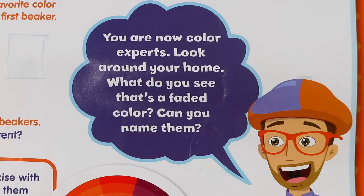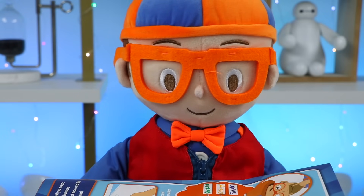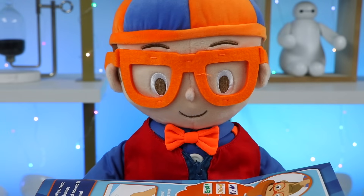You are now color experts! Look around your home — what do you see that's a faded color? Can you name them? Great job, Osmer fans! You now know primary colors, secondary colors, and even different shades of each color! Go out and enjoy all the beautiful colors this world has to offer!